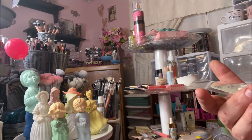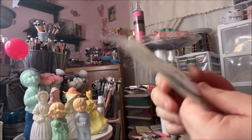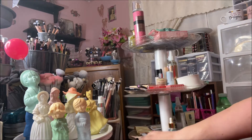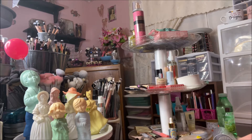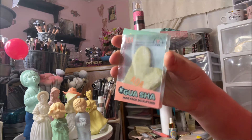I got a foam grip — it's a little bear with black X eyes. I also got a gua sha stone for $0.88. This one is very heavy.